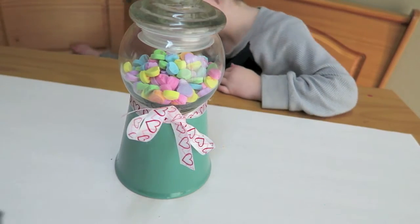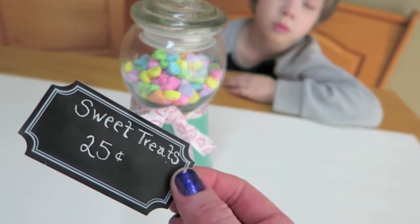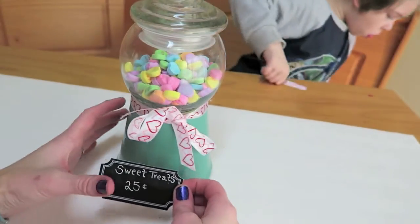Then we will decorate. I added a little ribbon and now I am going to add this little chalkboard label that says 'Sweet Treats, 25 cents.'